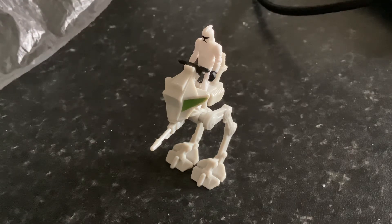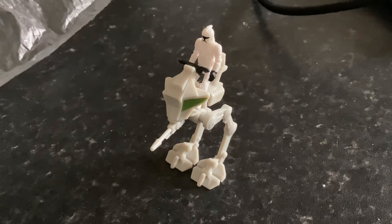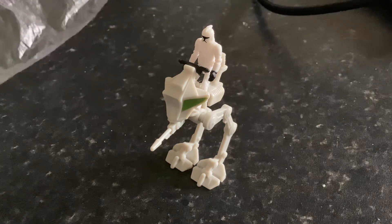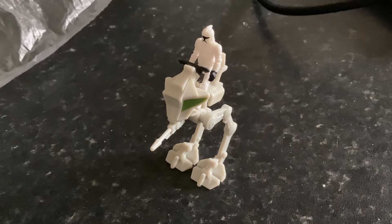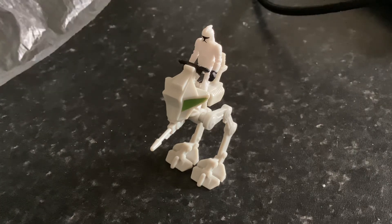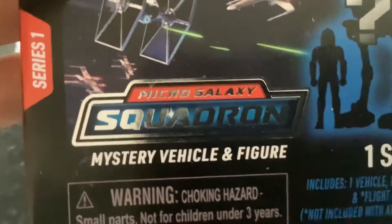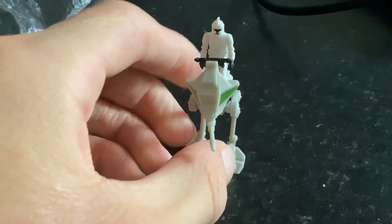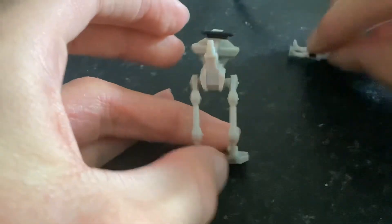These figures seem to be smaller. First impressions — I don't like the figures, but the plastic is quite nice. Overall, not bad — a good start to the line. I'll definitely be opening the Razor Crest. I'm probably going to do the same thing for all of the Micro Galaxy Squadron vehicles I pick up — I'm probably going to do reviews on all the vehicles I pick up from that line.